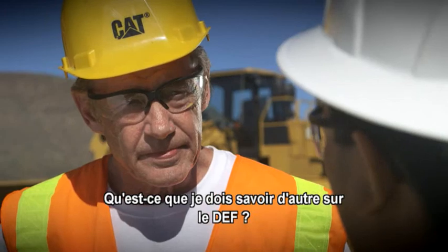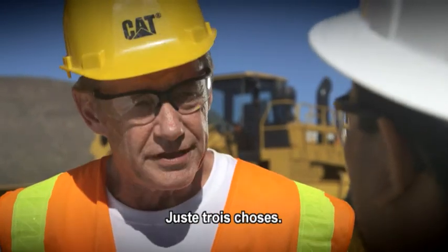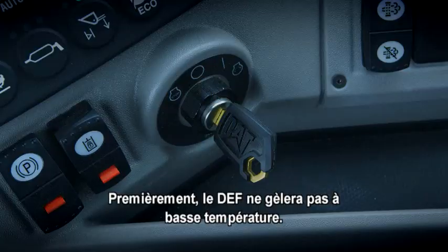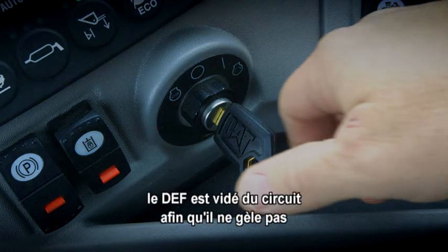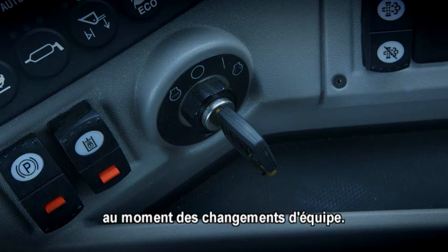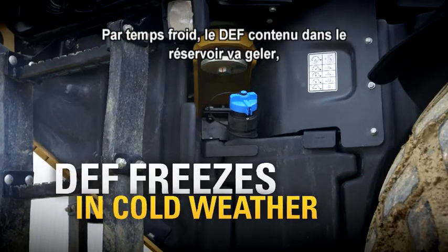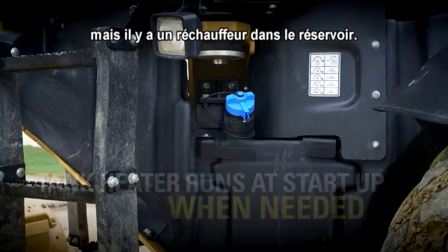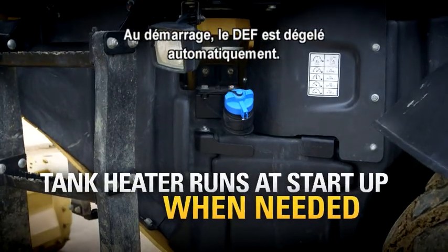What else do I need to know about DEF? Well, I'll tell you three things. First, DEF can freeze in cold temperatures. So when you shut off the machine, DEF is emptied out of the lines so that they don't freeze between shifts. Now, in cold weather, the DEF in the tank will freeze, but there's a heater in the tank, so at start-up, the DEF is thawed automatically.